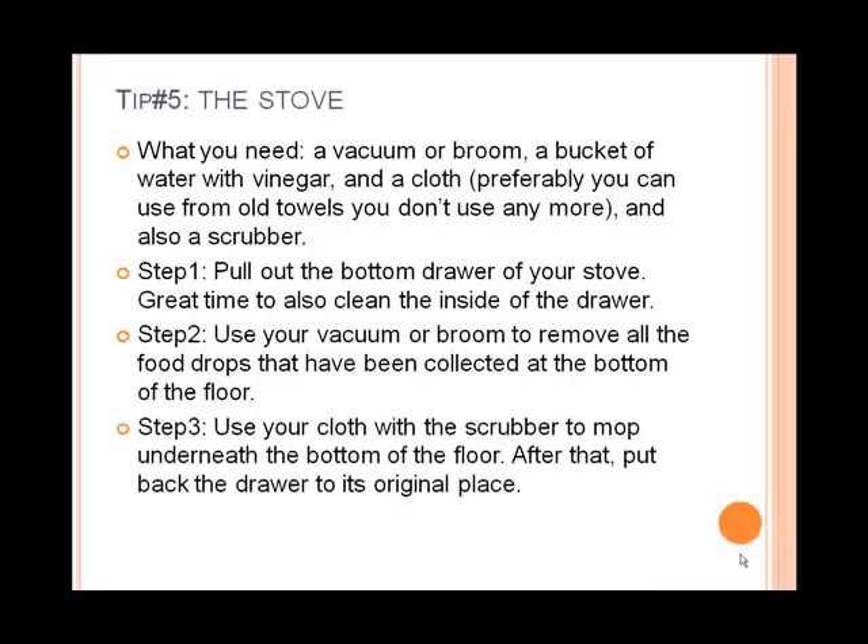Step number three is to use your cloth with the scrubber to mop underneath the bottom of the floor. After that, put the drawer back to its original place and you're done. You can do this on a monthly basis, or depending on the frequency of your cooking, once, twice, or three times a month. Now let's check out Maria as she takes care of this last part of the exercise.